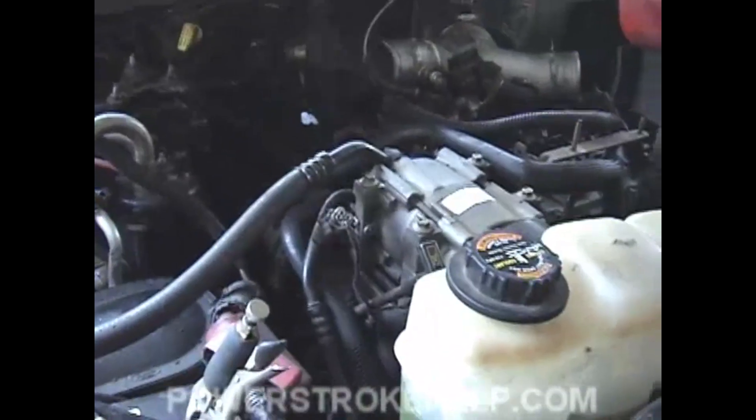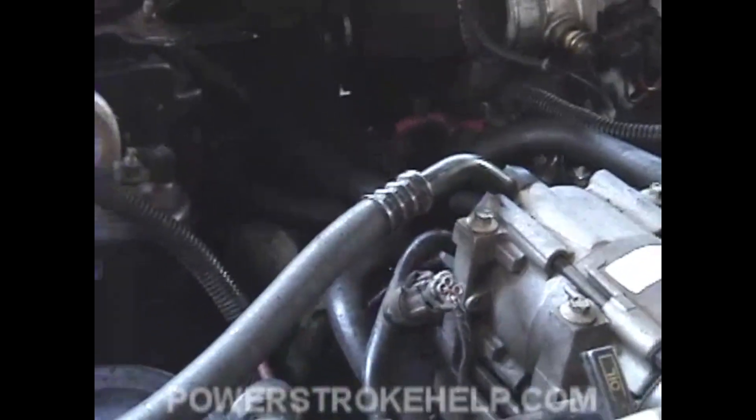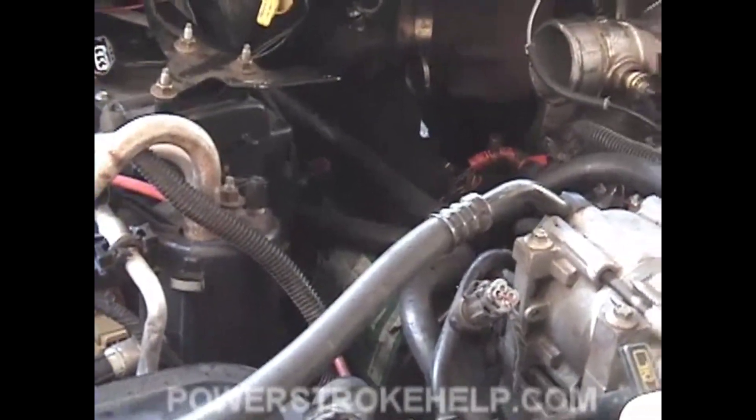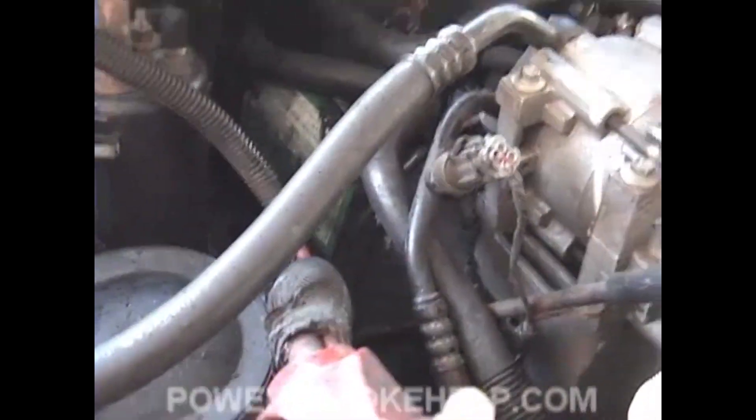Roll it over for about 15 seconds and then you're done. The reason you put the valve covers on is so that the oil doesn't shoot out and go all over the place. You might still make a little bit of a mess, but nothing like if you didn't have them on there. Let it sit for a minute and let the oil drain off the valve covers and go back down into the pan, then take the valve covers off and finish the job.